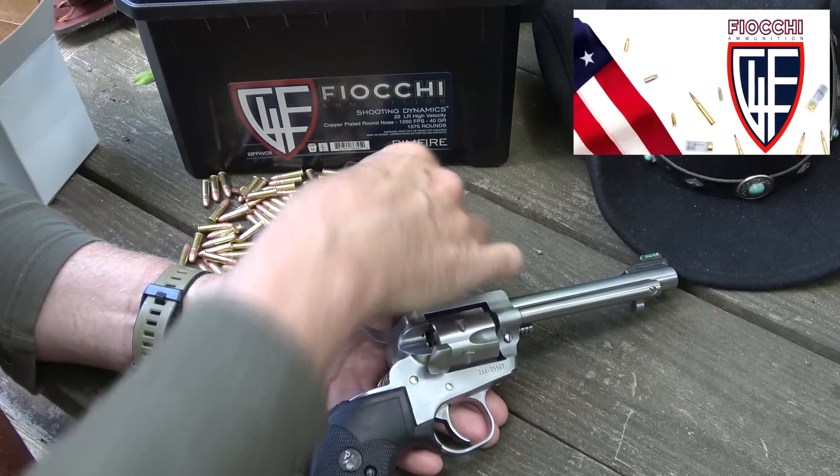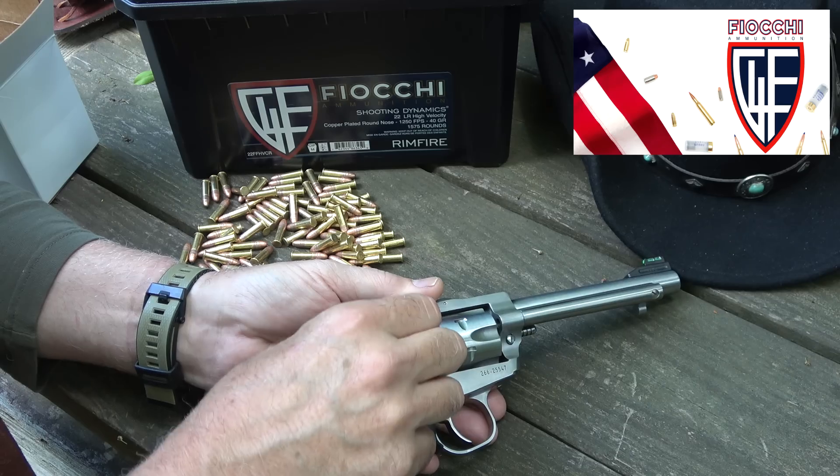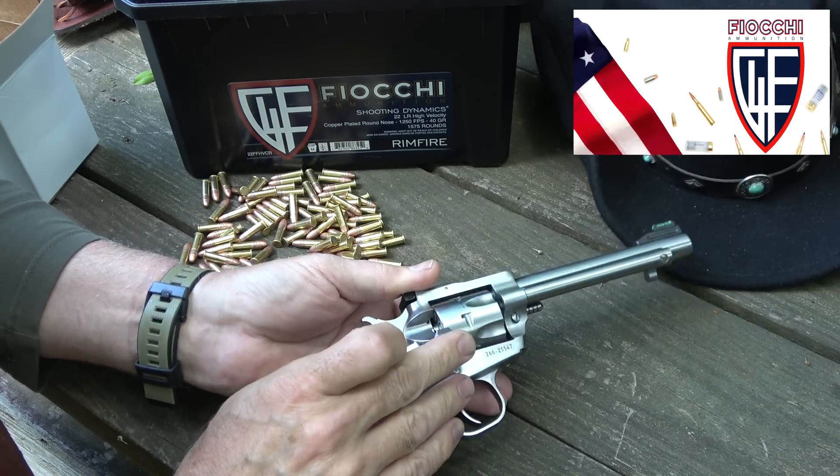We appreciate Fiocchi for sponsoring the ammo. They make a really excellent .22 Long Rifle, copper jacketed. This is really good shooting, all made right here in the USA.